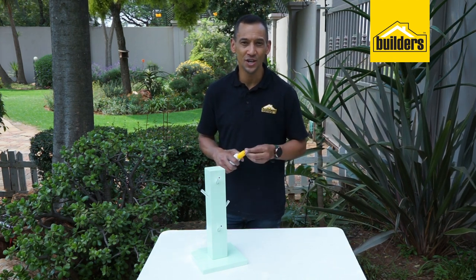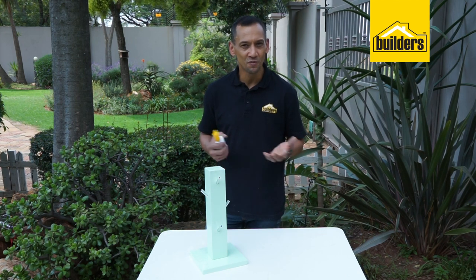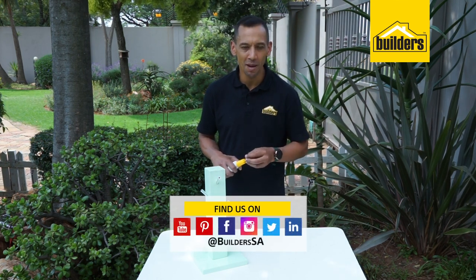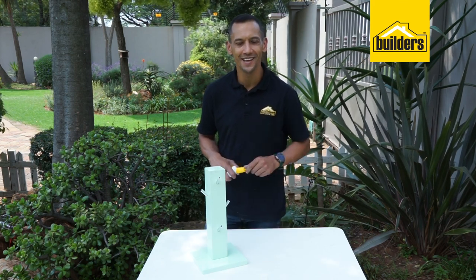All the products we use in this are available at your local Builders or online. For more projects like this, please go to our blog on our website. That website address is www.builders.co.za. Get to Builders, get it done.